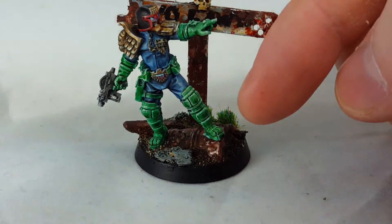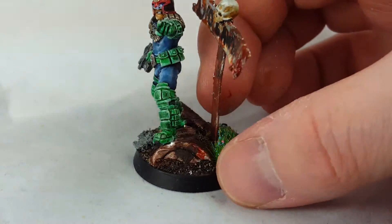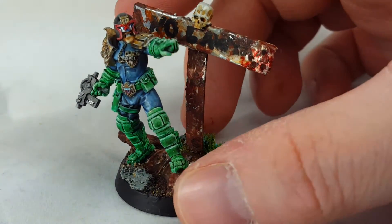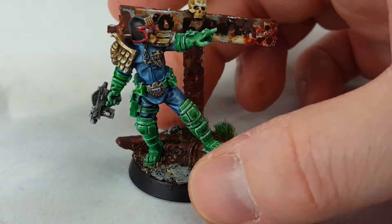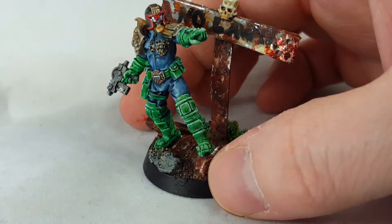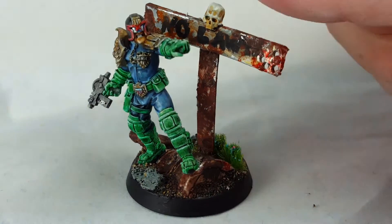I don't know if you can see it properly, but it's a green stuffed instant-mold oil drum from Games Workshop. So yeah, links below for stuff and links to the company making this — George Dredd. Thank you for watching, bye now.